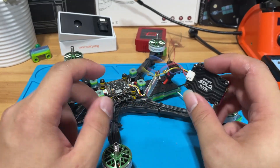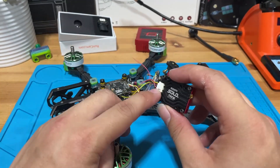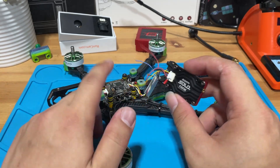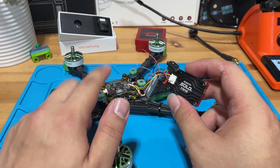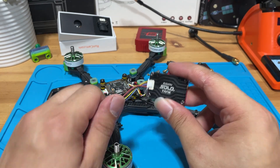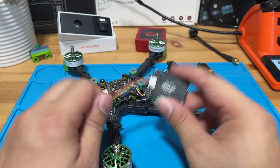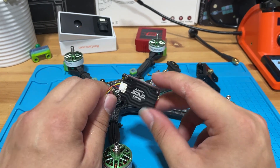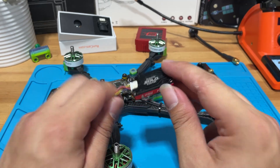Today we will be walking through how to install and set up an FPV VTX system on our freestyle build. I will be explaining what each pad does and why we are using certain pads to connect the VTX. I will also be walking you through how to set up your VTX table and enable certain ports to make your VTX work in Betaflight. This is an all-in-one video, so bring a cup of coffee as it will take a while. Let's go!